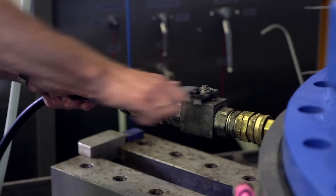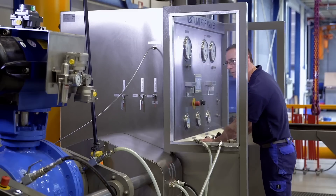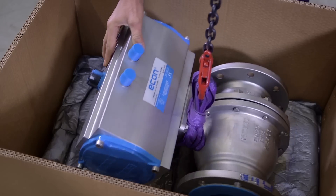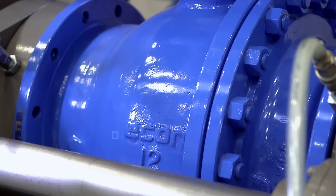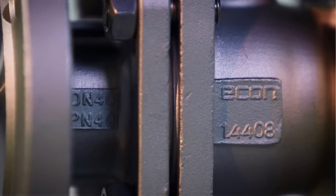Our test facilities can accommodate sizes up to 48 inch. Additionally, all Econ valves are function tested before shipment — an integral part of our quality management. Econ: Proven quality.